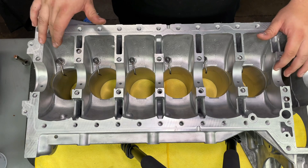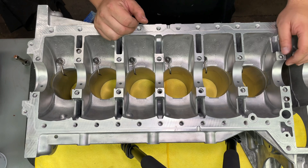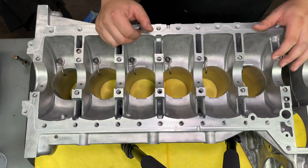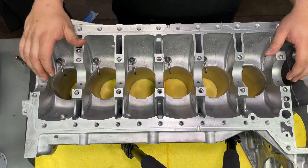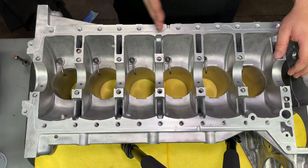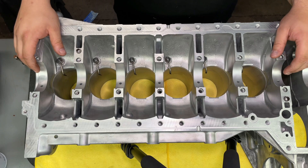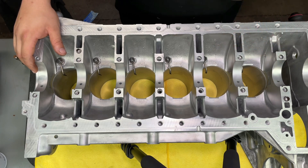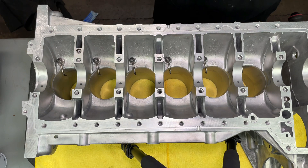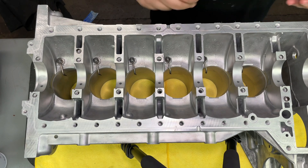Okay guys, so we have all of the oil squirters set in place where we want them. They do sell an alignment tool for this — I honestly, all the motors that I've done, I've never had to use one. This is pretty much where they go, and it aligns when it works out right. Now I'm going to go ahead and torque these down. The torque spec on this oil squirter is 12 newton meters.